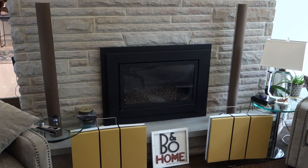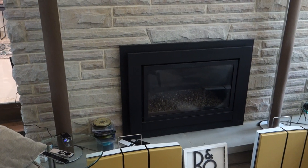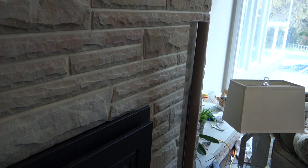The grill of the speaker had some tears on it, so I replaced it and I really like the color I chose. It's kind of like a cashmere beige cloth that I put over them, and I think I really like how they turned out.